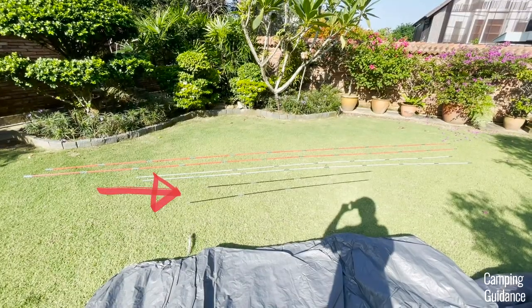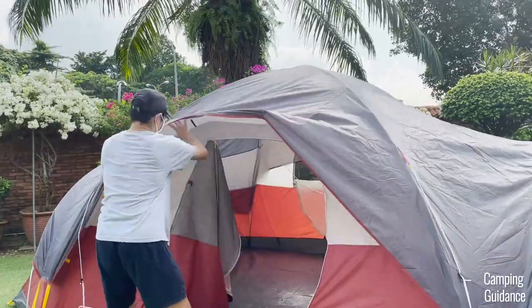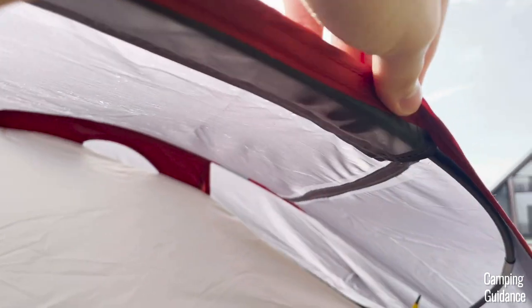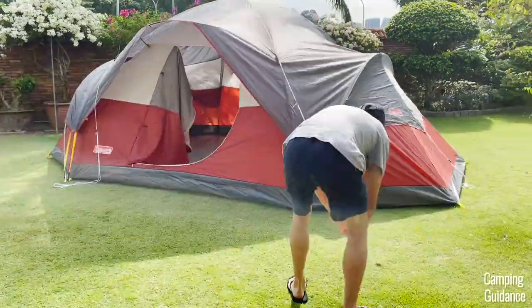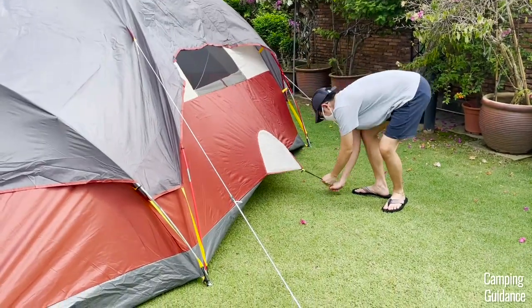The last two shortest and thinnest black fiberglass poles are for holding the rainfly away from the tent body, one at the front and another at the back. To set this pole up, there's a short pole sleeve at the tip of the rainfly and two rings in the tent body for the two ends of the pole. After that, stake down the tent as well as guy out with the six pre-attached guy lines, and also stake down the vent at the back of the tent.